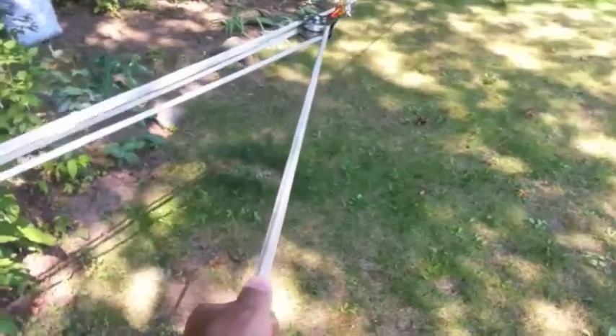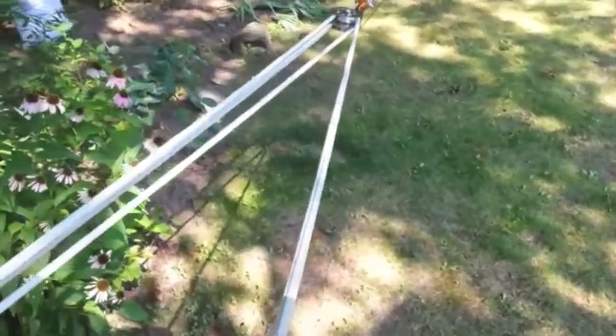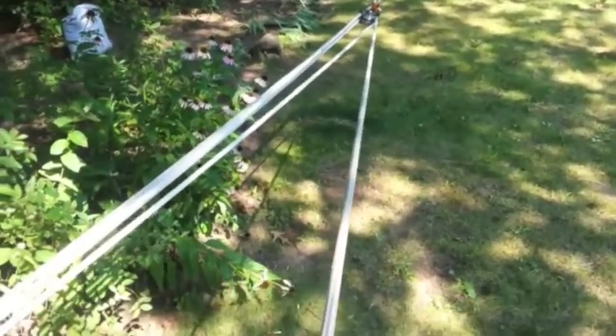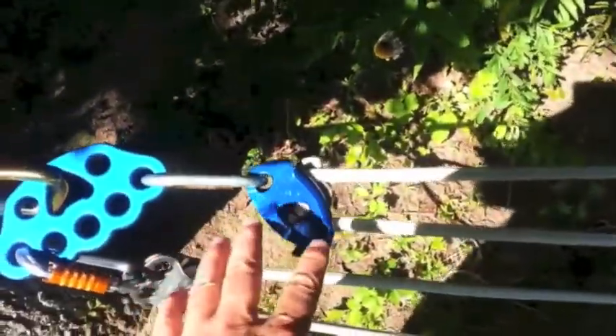I'm able to pull up that 75 pounds no problem with my own weight — I just pull backwards and lean my weight into it and it pulls right up. It would be interesting to see how 250 or 500 pounds would be on that; I'd need a couple of people to pull.